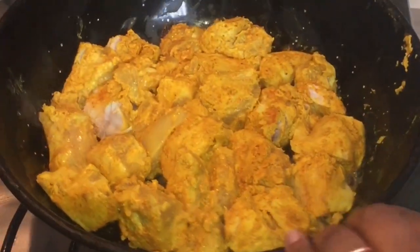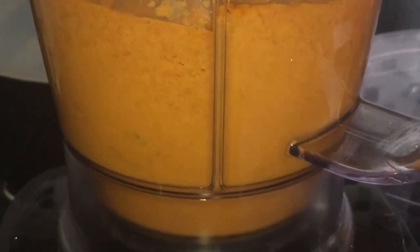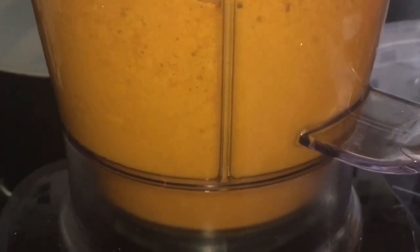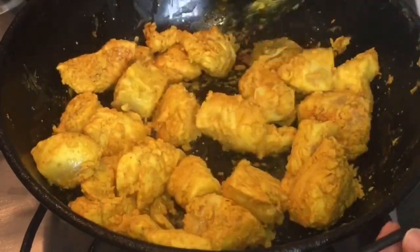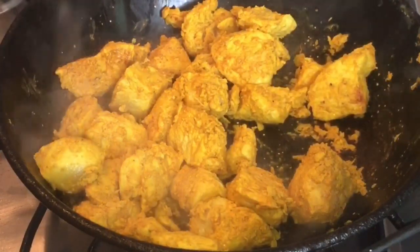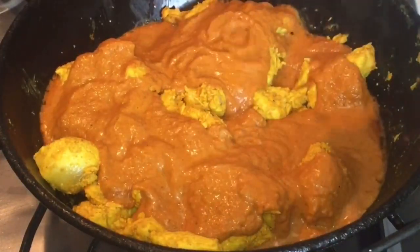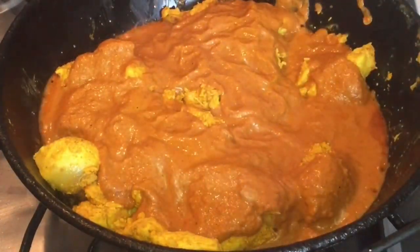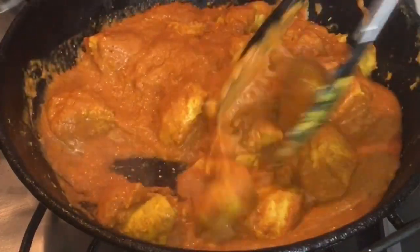I'm going to blend our tomato and onion spice that we cooked earlier. That is going to be like butter. Now I'm going to mix it up. We'll add our butter — this is the butter chicken.